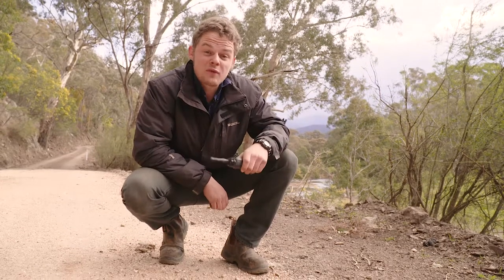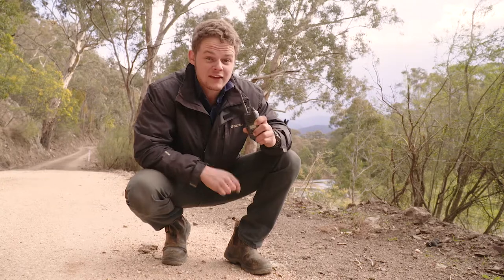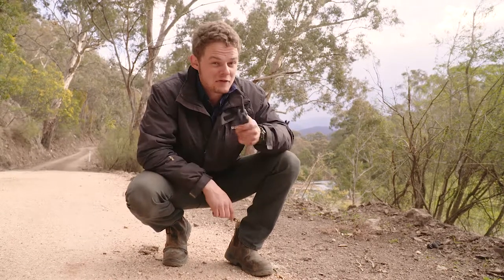Your handheld UHF will get flogged. It has to be strong, waterproof and built to last. If it's not, you'll be replacing it every couple of trips.